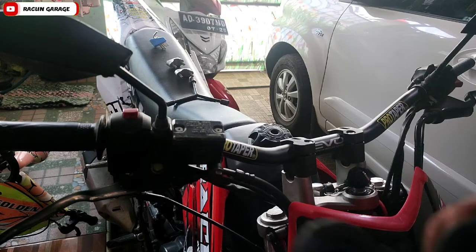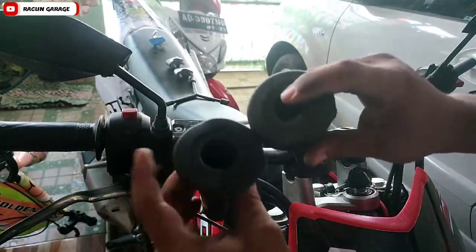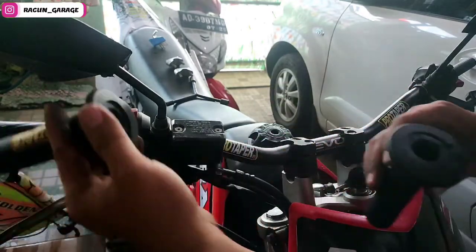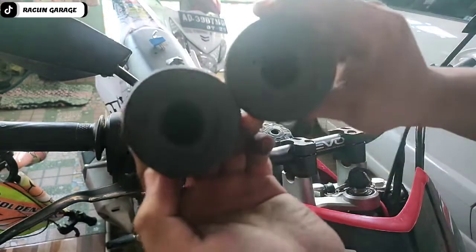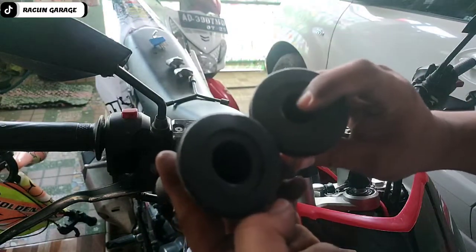Assalamualaikum warahmatullahi wabarakatuh, kembali di Racun Garage. Kali ini saya akan memasang handgrip — ini yang gede dibuat gas, kan lubangnya beda. Ini yang gede di gas atau di kanan, dan yang kecil itu yang di sebelah kiri ya.